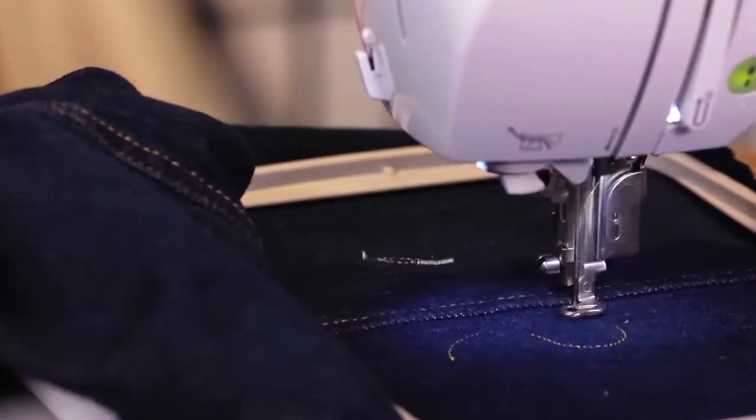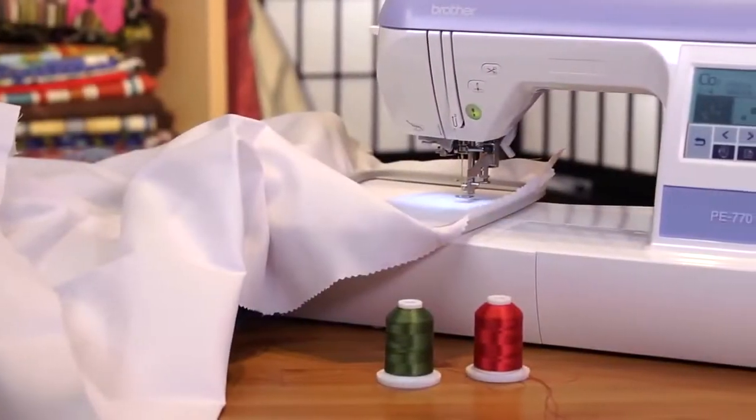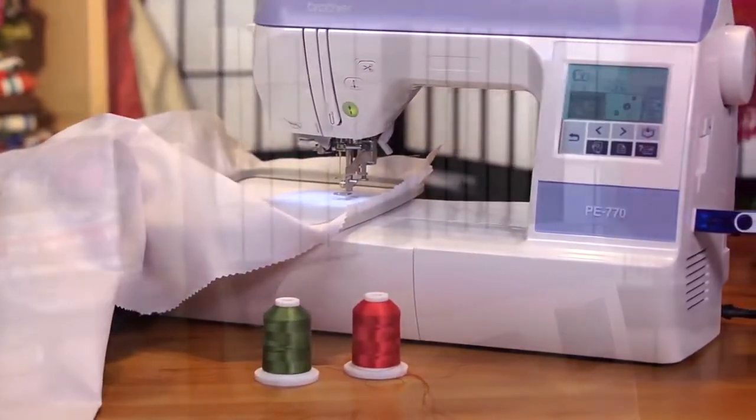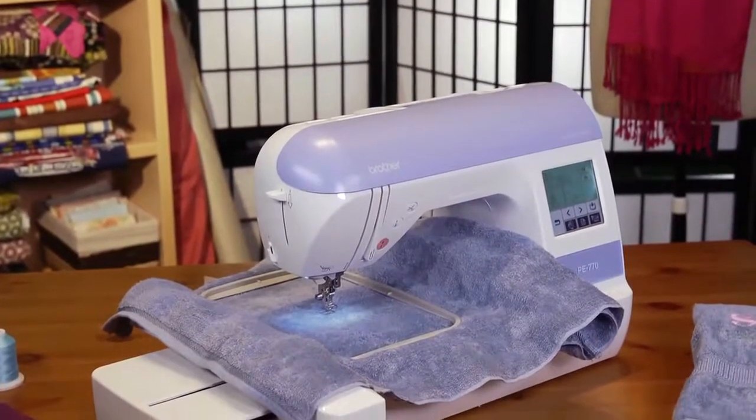Beyond the fact that the PE-770 is made by Brother, a leader in embroidery technology, what makes the machine a must-have for your crafting room? Let's take a look at the top features that will help turn embroidery from your hobby to your passion.